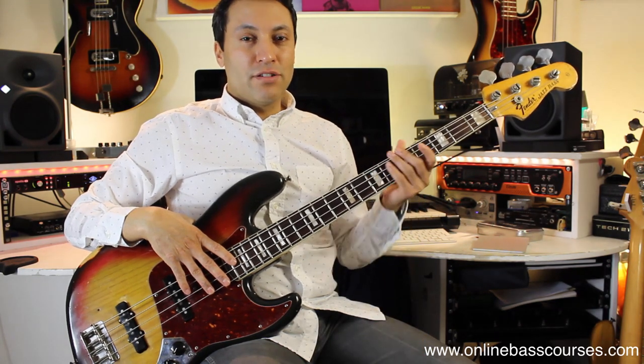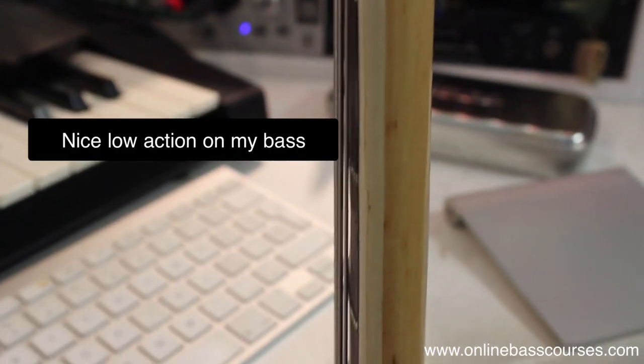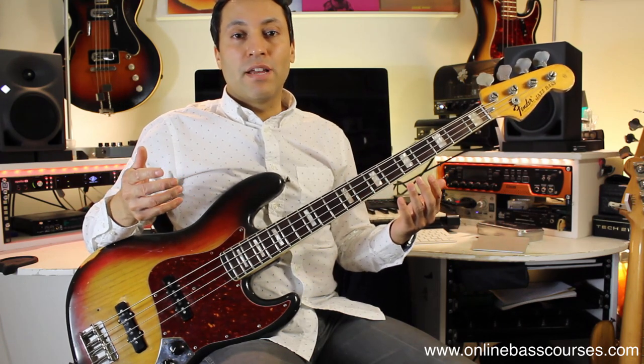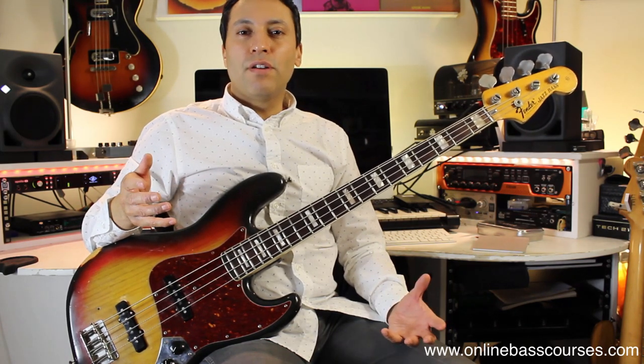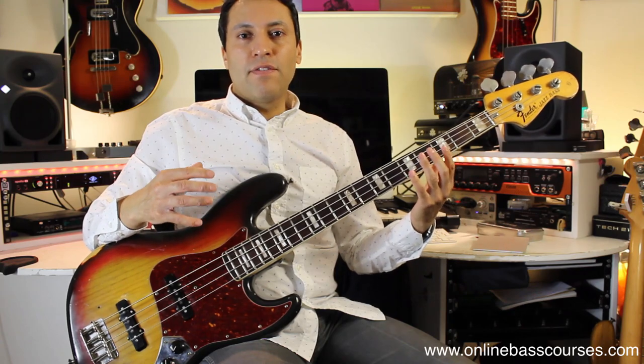Tip six is to make sure your bass is set up well. The number of basses I've seen that sound terrible and are really hard to play is mainly due to the action — the height of the bottom of the string to the top of the fret. If the action is high and you're starting out, you're going to be fighting the bass. It doesn't mean the bass needs to be expensive at all. You can get a cheap bass, set it up well, and it will play brilliantly. I'll put a link to a great video by the guys at Fodera, or just take it to your local shop — it's worth the small outlay to have your bass serviced so it's effortless and easy to play.